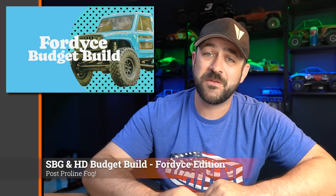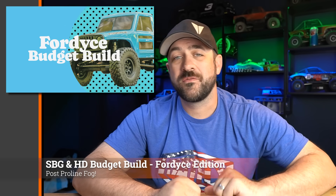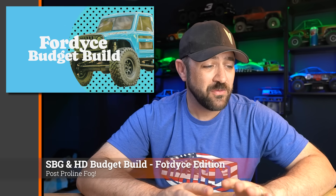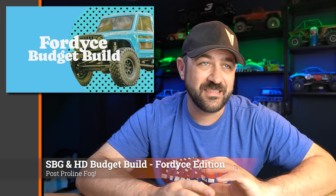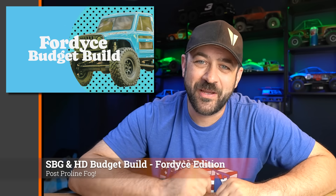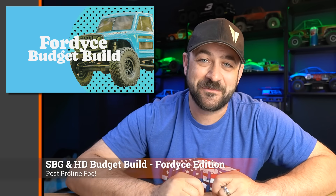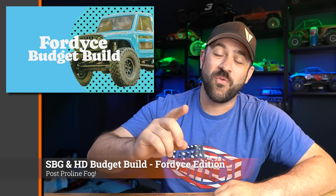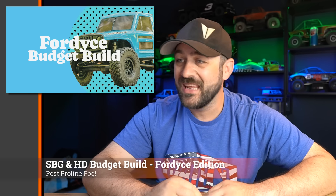This Wednesday, don't forget to check in on the next episode of the Four Dice Budget Build with Matt from Scale Builders Guild and myself, where we're taking the Vanquish Four Dice and upgrading it with an amount determined by the Wheel of Four Dice. We spin the wheel live every Wednesday to determine the amount of money we get to spend on the build. This will be week three of eight, so check in and see what we got accomplished.